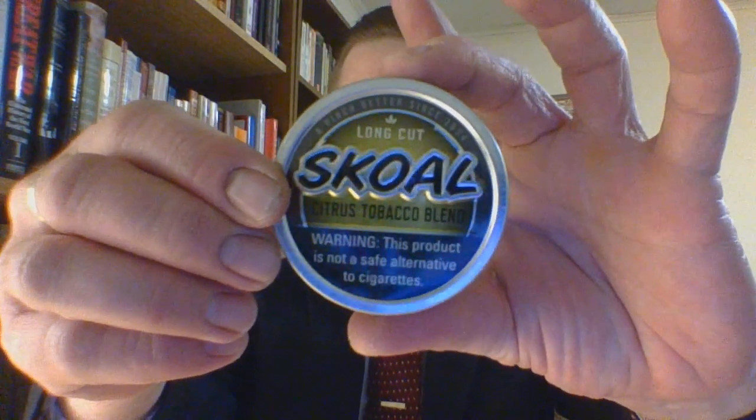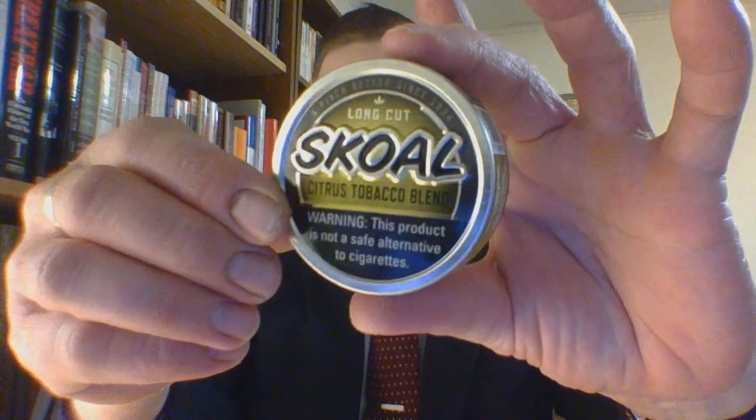Hello and welcome. I am the suit and tie dip and shoe guy, and this is the number 57 short format dip review. Skull long cut citrus tobacco blend — what is it?